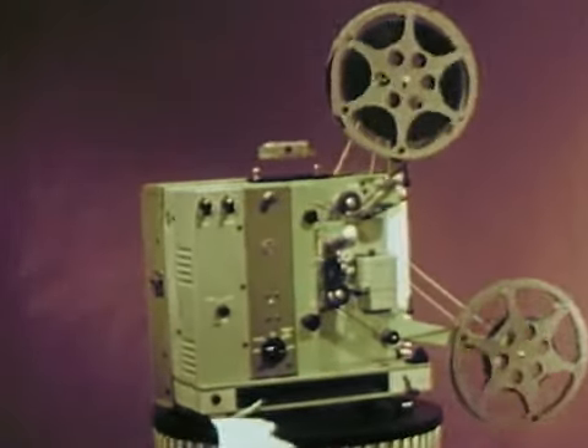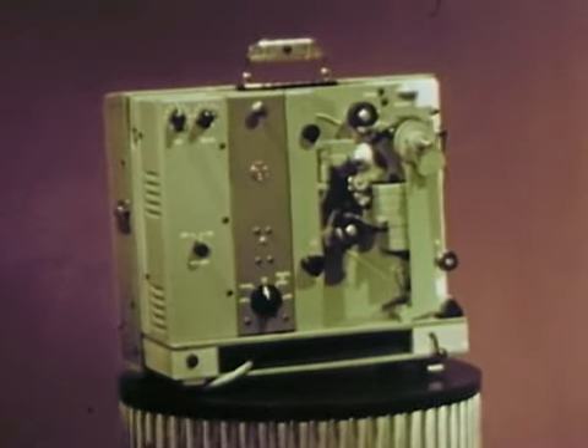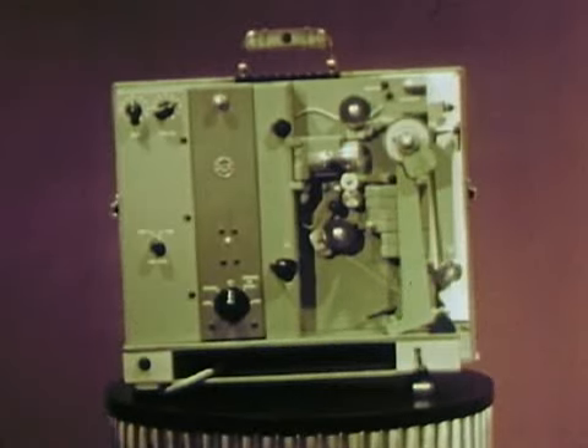This beauty packs a lot of power — the power to teach, the power to reveal, the power to tell through sight and sound. The projector is a tool: an efficient, rugged, easy to use tool.